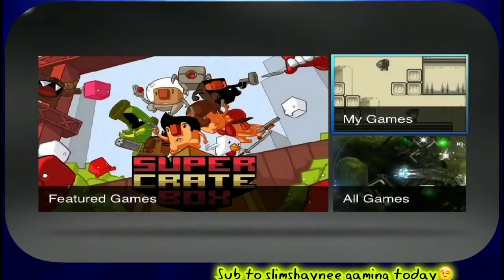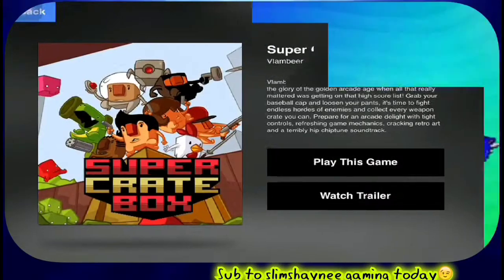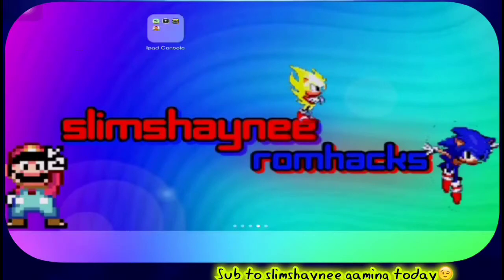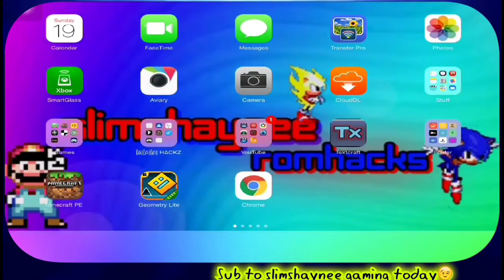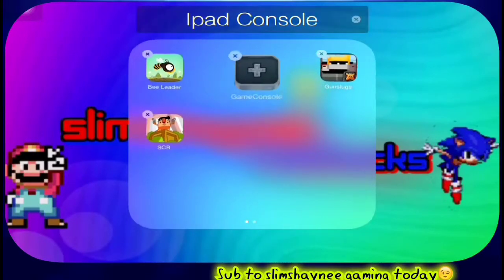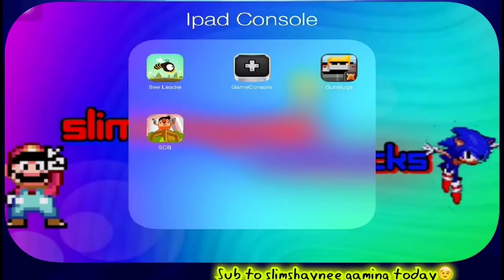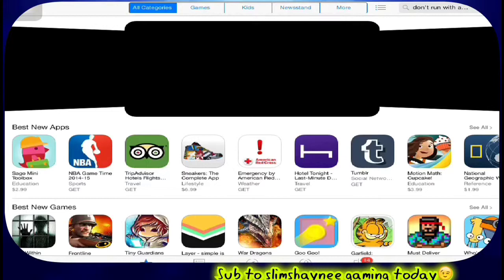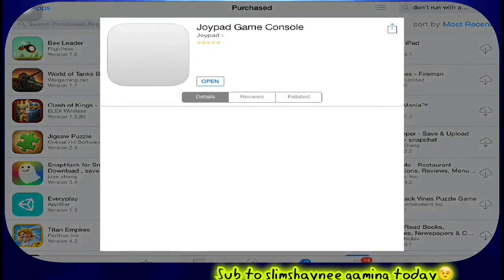You can also control the game with your fingers as well. Let me pop on the App Store real quick. As you can see, you just get the game console app. There are a couple of games I got so far — most games you'll have to pay for, but they do have a couple of free applications to try out with the Joypad controller. There are many more if you check the website, which I have linked in the description. Just look up 'Joypad game console' and it should pop right up.